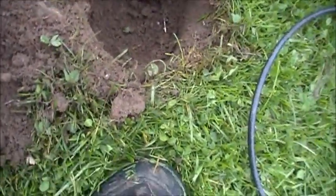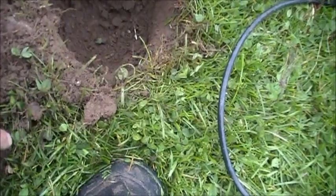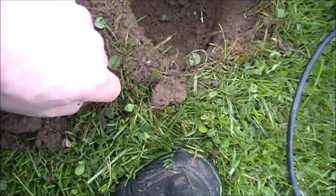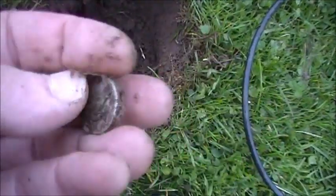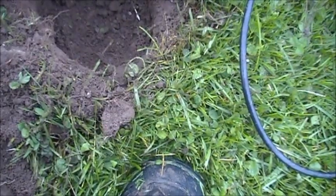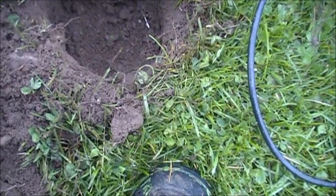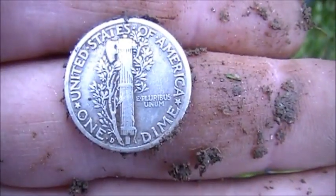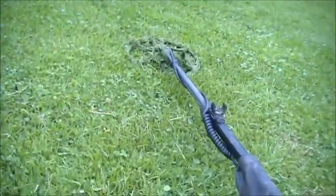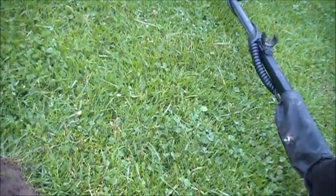Got my first good target here. Silver dime. This was really screaming — it was jumping in between dime and quarter. Let's see, it looks like a 39, and it's a D. Cool. It's the only good thing I found so far. I've been here about an hour. Found 75 cents — three quarters, one penny — that's it.